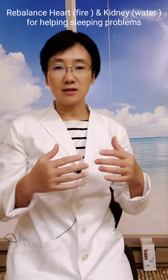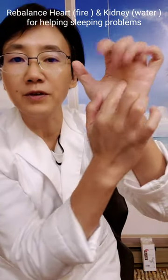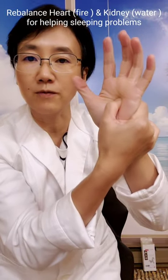This exercise helps sleeping function — it is focused on helping your heart and the kidney function rebalance and re-harmonize, because lots of sleeping problems are caused by heart and kidney problems. So first, you hold your hands like in the middle finger — this point is an important point for the heart, also in the heart meridian.